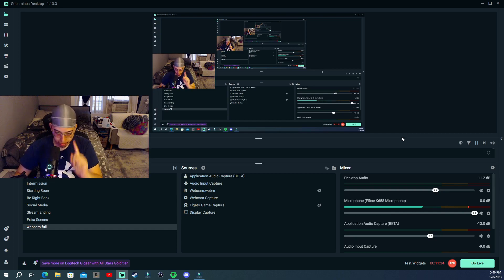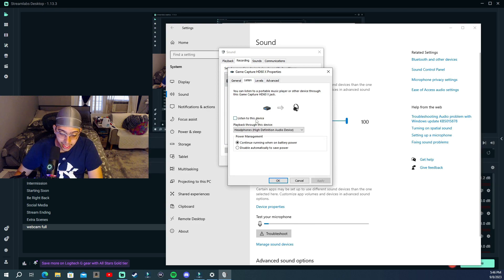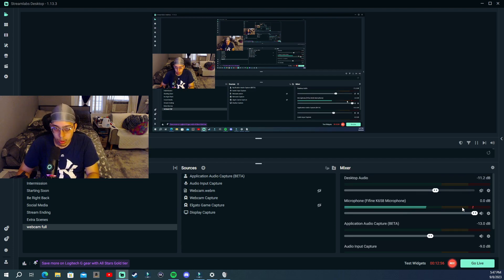One more thing to show you: go to Settings, then System Sound, and open the Sound Control Panel. Go to the Recording tab — you'll see your game capture audio device, which is your Elgato HD60X or S. Click on it, go to Properties, and check Listen to this Device. With this on, you'll always be listening to the device even if you close Streamlabs or OBS. I personally don't recommend turning this on, but it's an option.